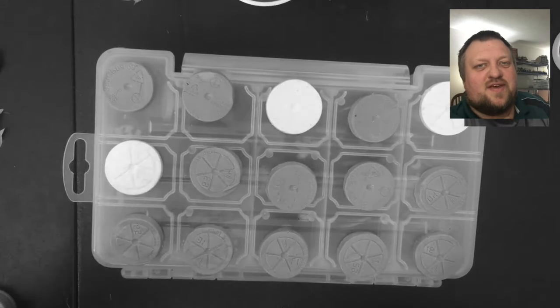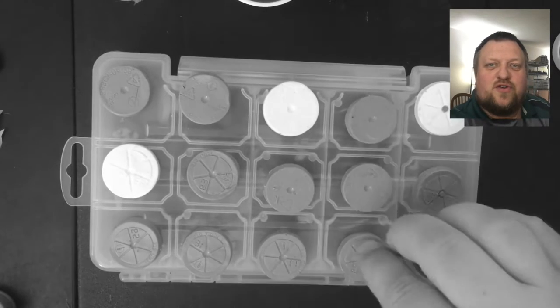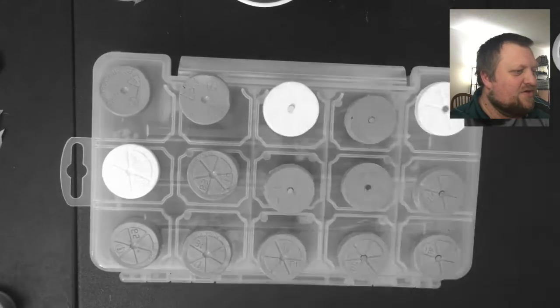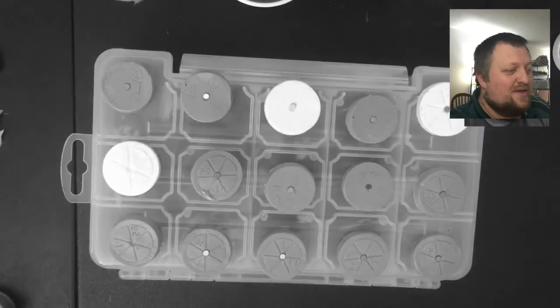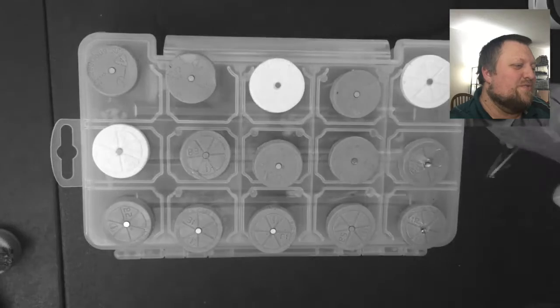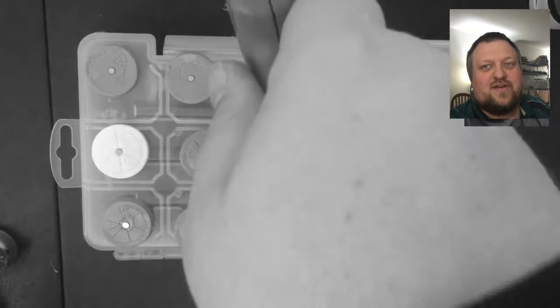Hey internet, it's Gunter with Many Mishaps. Last time we did any kind of review of an art-related material, we were working with these tiny magnets and it didn't go so well. So hopefully the product we're checking out today will go a little bit better this time.